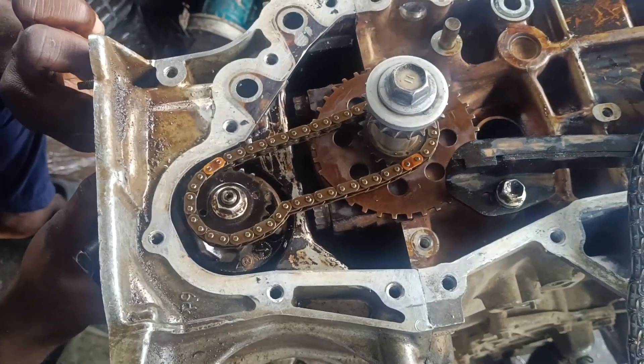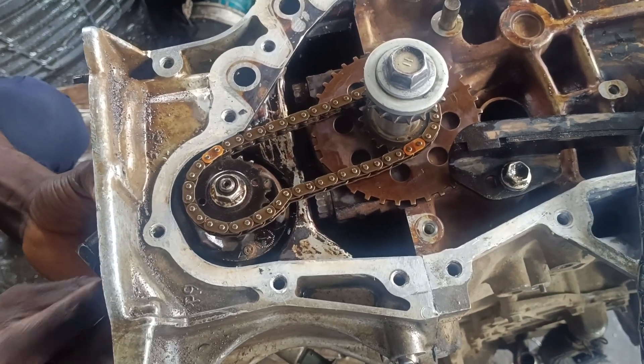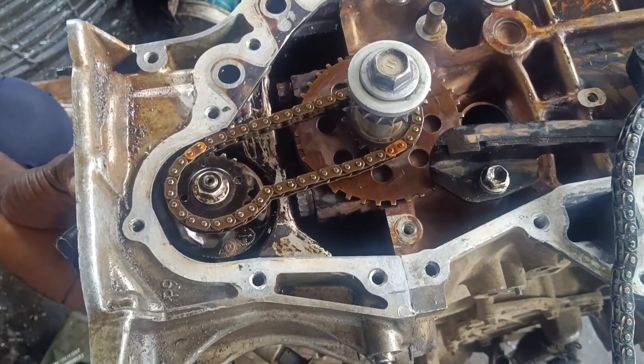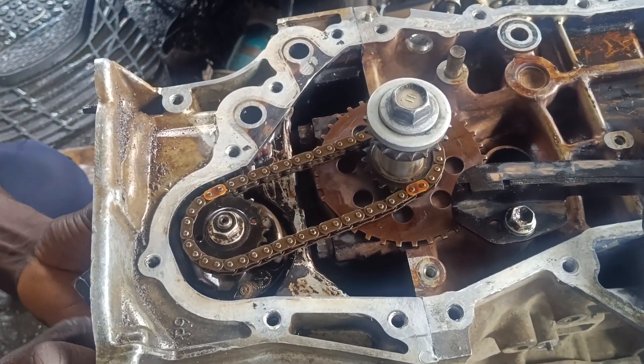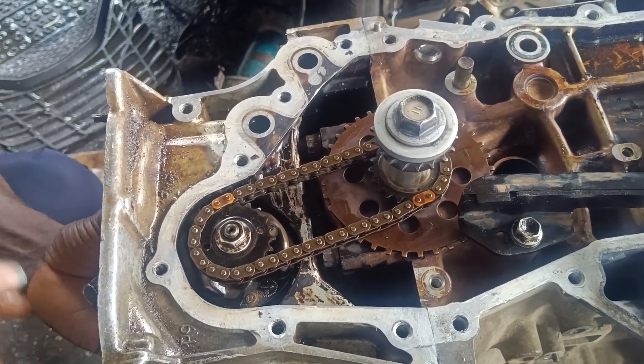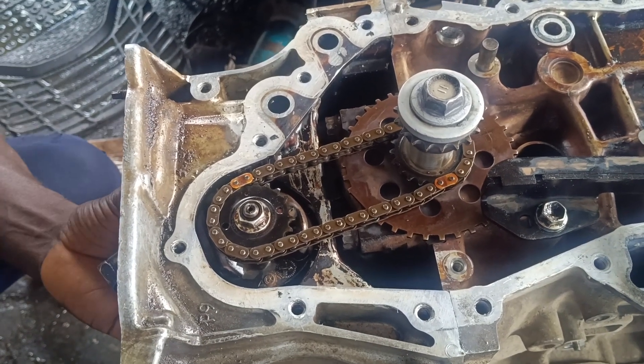Welcome to my YouTube channel, this is Metro Mobile. I have with me here a 2ZR engine. I think I've done this before on my channel, I have a video on it, but I don't think I showed you people how to set your pump timing.